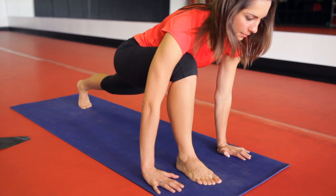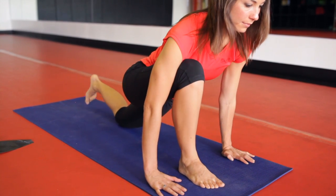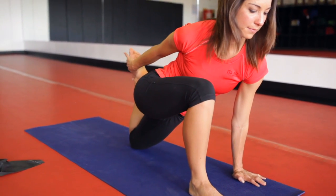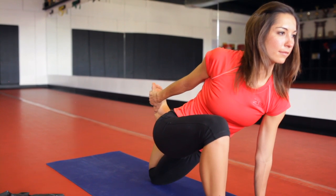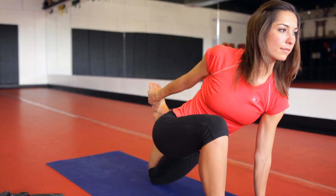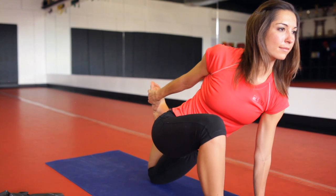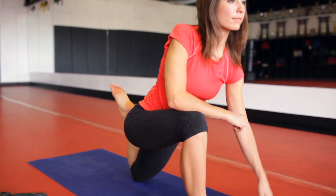Once you've held that stretch for about 30 seconds, go ahead and place that left knee down on the floor and grab a hold of that ankle. Tuck the pelvis under and now you're stretching out your quadricep. Hold that stretch for about 30 seconds, feeling the muscle lengthen. Make sure your torso is upright and that you have your balance. Feel free to put your arm on your knee if you want more of a stretch.